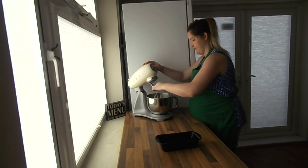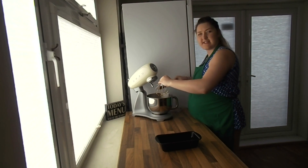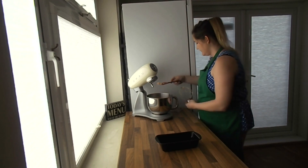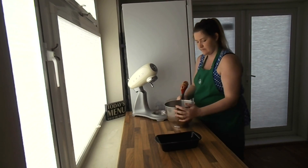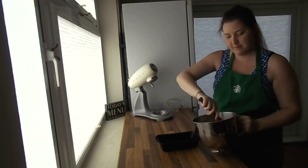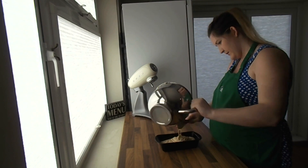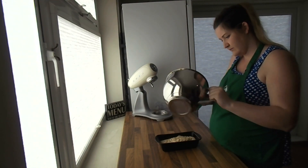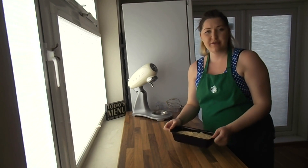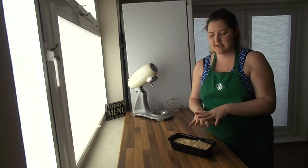That's the batter done. Next I've got my loaf tin here and I've just lightly oiled it — you don't want too much, just enough so it doesn't stick to the sides. We're going to pop the batter straight into the loaf tin. That's our banana bread ready to go into the oven. It's 180 Celsius for a fan assisted oven, and you want to put that in for about 40 minutes or until it's gone nice and golden.